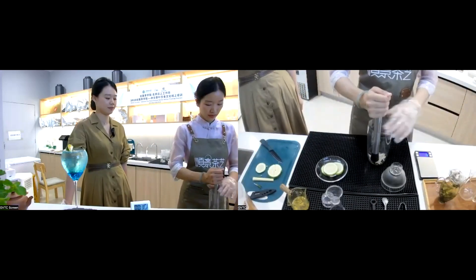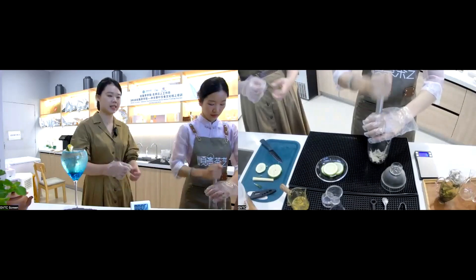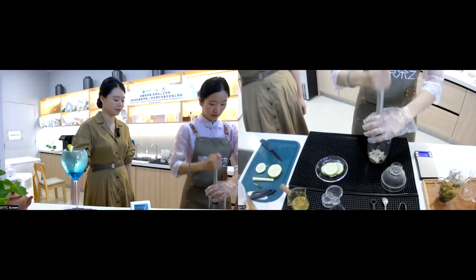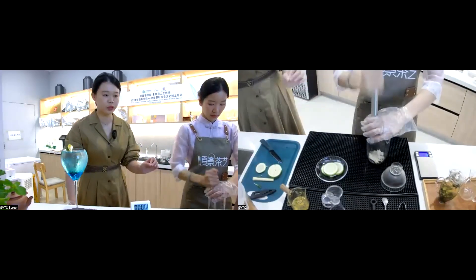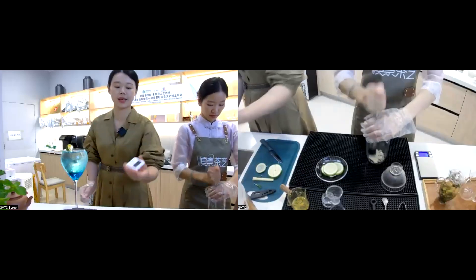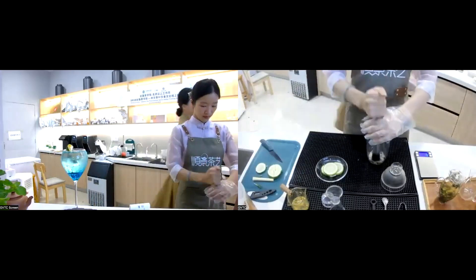Weigh the ingredients cumulatively on top of the previous weight. Then we use a muddler to first activate and release the aromas. We muddle with a natural force — you can see the herbs are slightly broken down and softened.